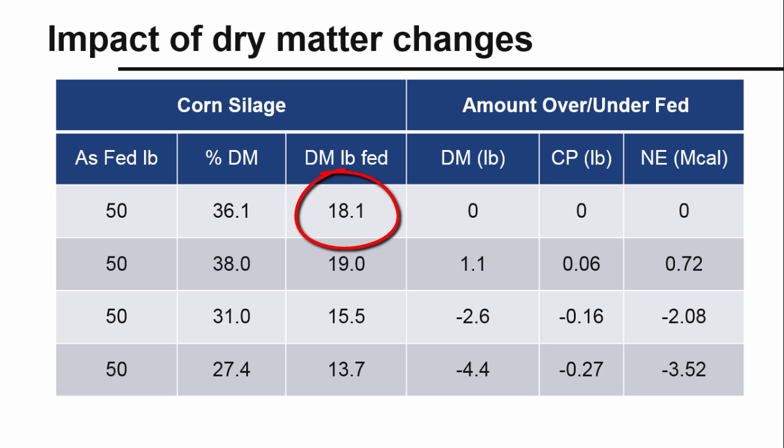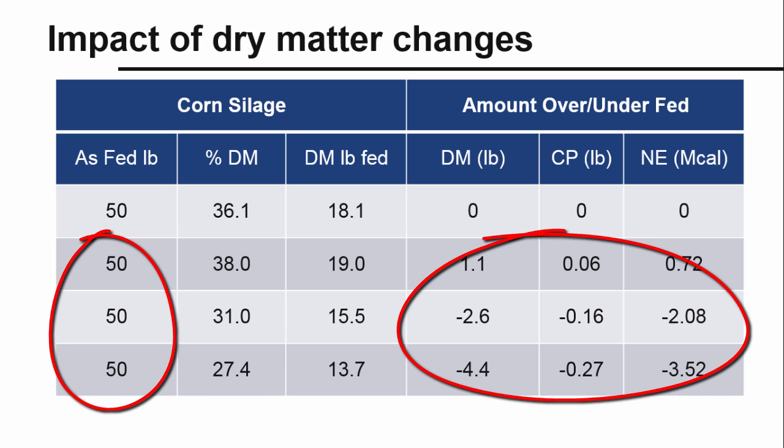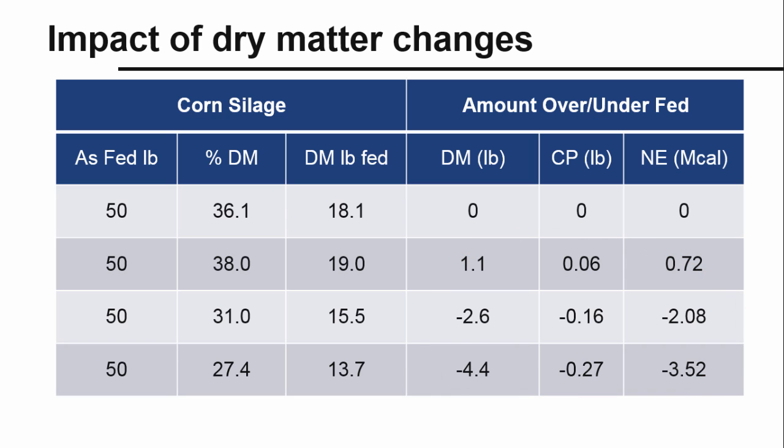To balance the ration, 18 pounds of corn silage dry matter were required. At 36.1% dry matter, this translates to 50 pounds of as-fed corn silage. If the dry matter changes but we keep feeding 50 pounds of silage, we either over- or under-feed corn silage, which means protein and energy are affected as well. Failure to adjust feeding amounts as forage dry matter changes can negatively affect cows' milk production and energy balance.